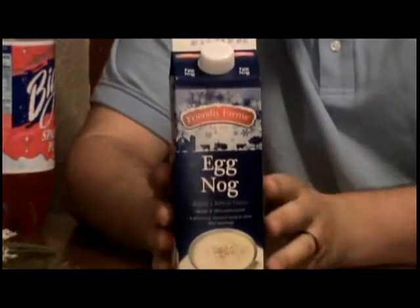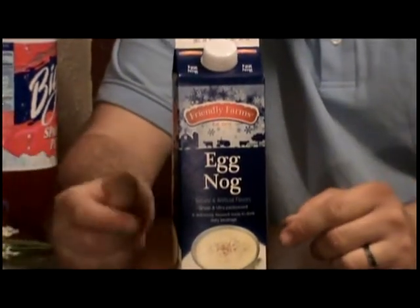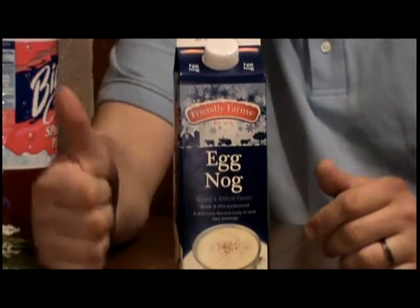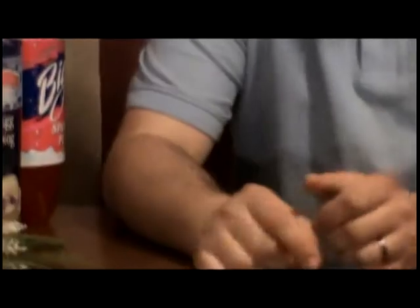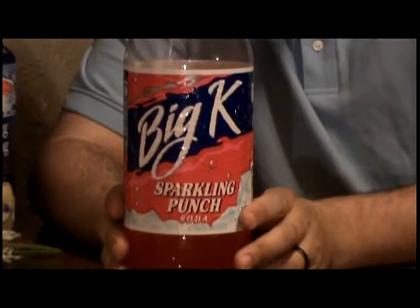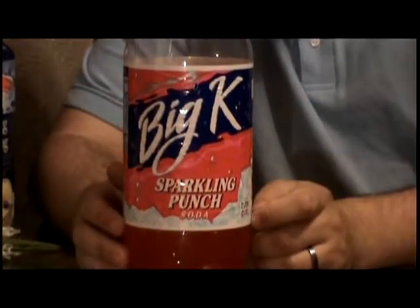Now the first ingredient of course is our eggnog. This particular one we actually got at a dollar store, which according to Heath is a great place to get good quality products at a cheap price. Now of course the next ingredient, if you're going to make the drink classy — the sponsor of the show — Big K Sparkling Punch. Now let's check out how we're going to make this drink.